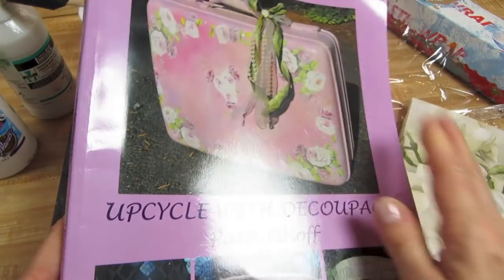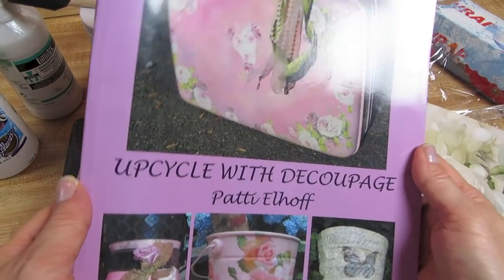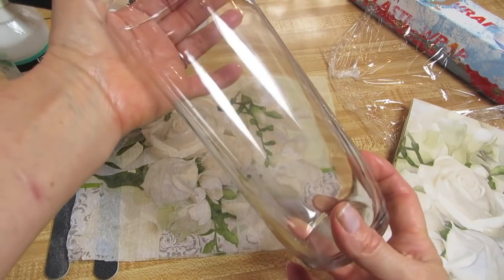Good morning everyone. I am Patti Elhoff, author of Upcycle with Decoupage, available on Amazon and Barnes and Noble. Today I'm going to show you how we can decoupage over a clear glass vase.